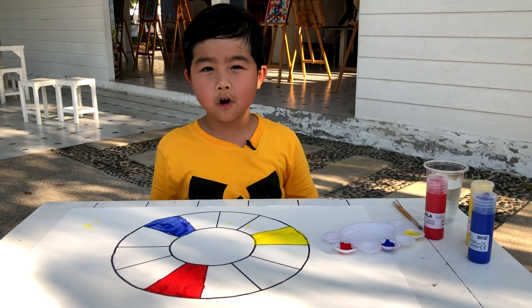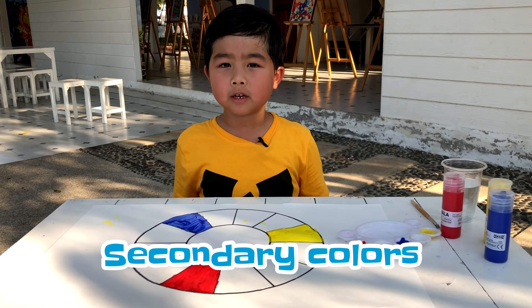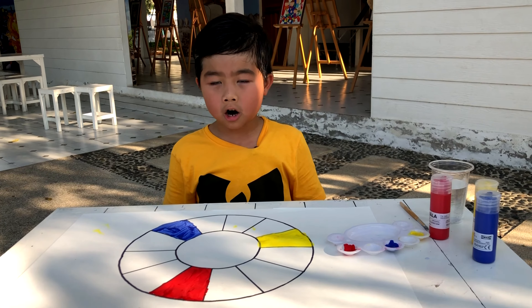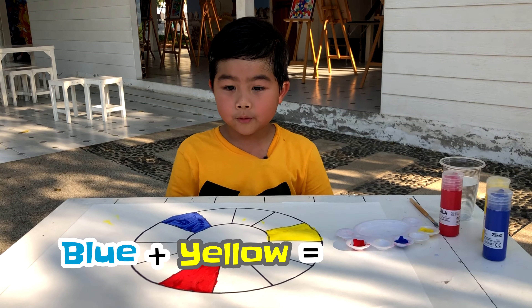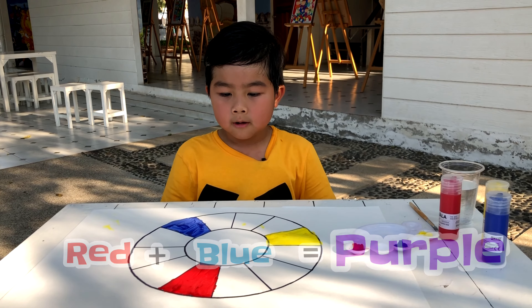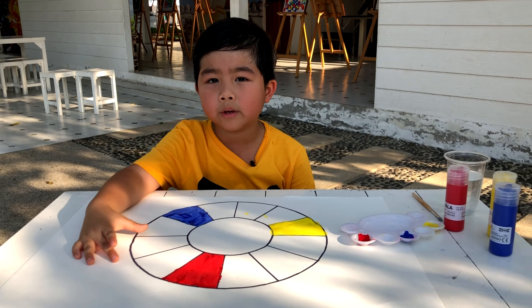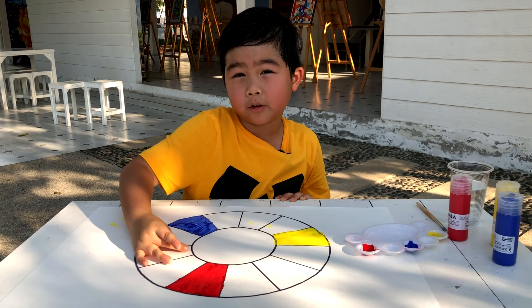Next, we'll learn about the secondary colors. The secondary color is made by mixing two primary colors together. They are green, orange, and purple. Blue and yellow make green. Red and blue make purple. Red and yellow make orange. That's how the secondary colors are made. On the color wheel, the secondary colors are located between two primary colors.